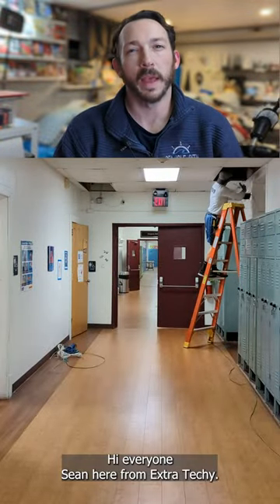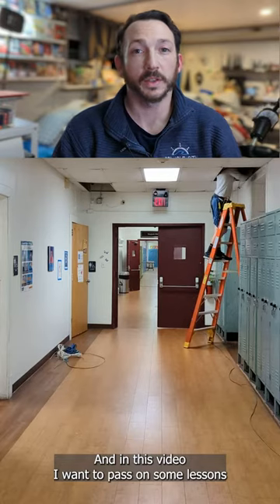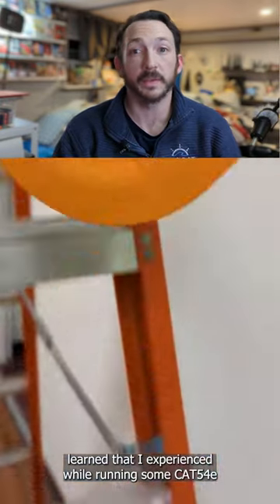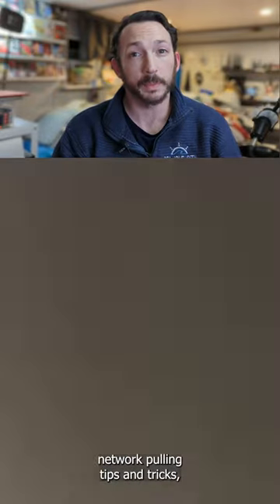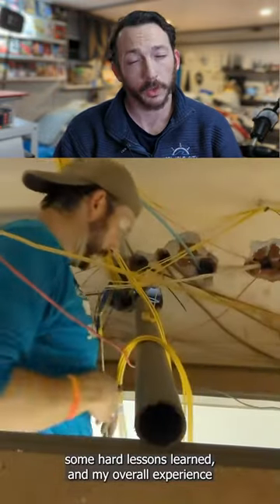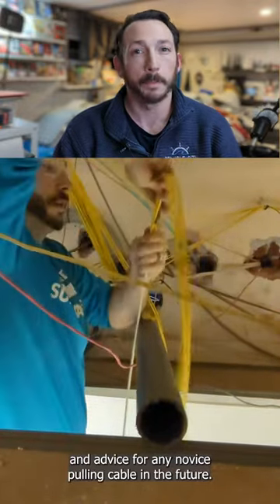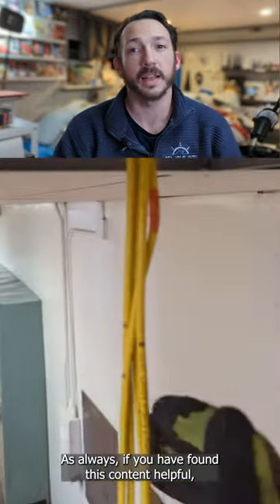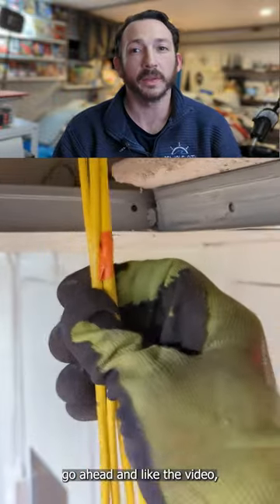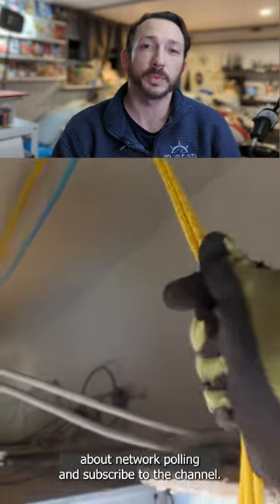Hi everyone, Sean here from Extra Techie. In this video I want to pass on some lessons learned that I experienced while running some Cat5e cable for a network project. I'll demonstrate some network pulling tips and tricks, some hard lessons learned, and my overall experience and advice for any novice pulling cable in the future. If you found this content helpful, go ahead and like the video, leave a question or even your own advice about network pulling, and subscribe to the channel.